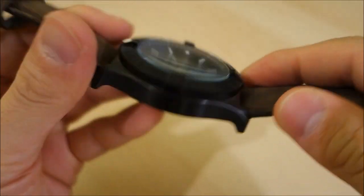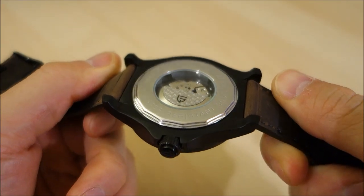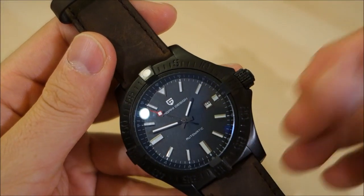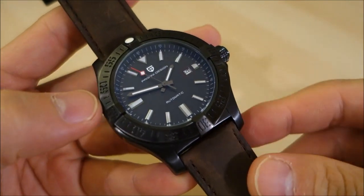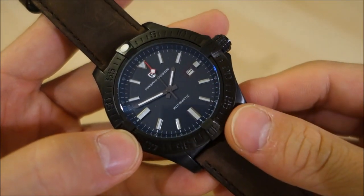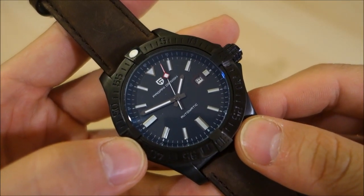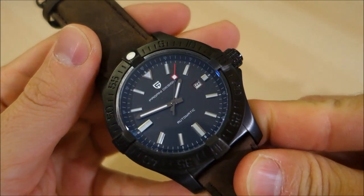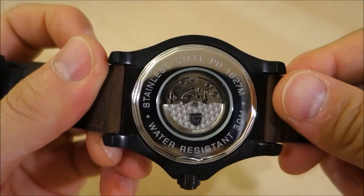Online you can — or at least at times have been able to — find this for around 70 USD. At the moment I can't find any specific listings to share, but that's what this was purchased for, as far as Samuel has told me.